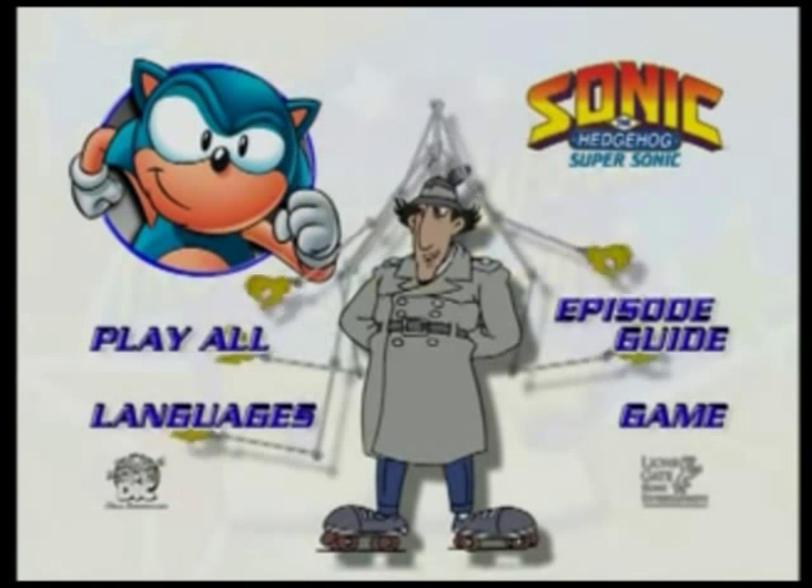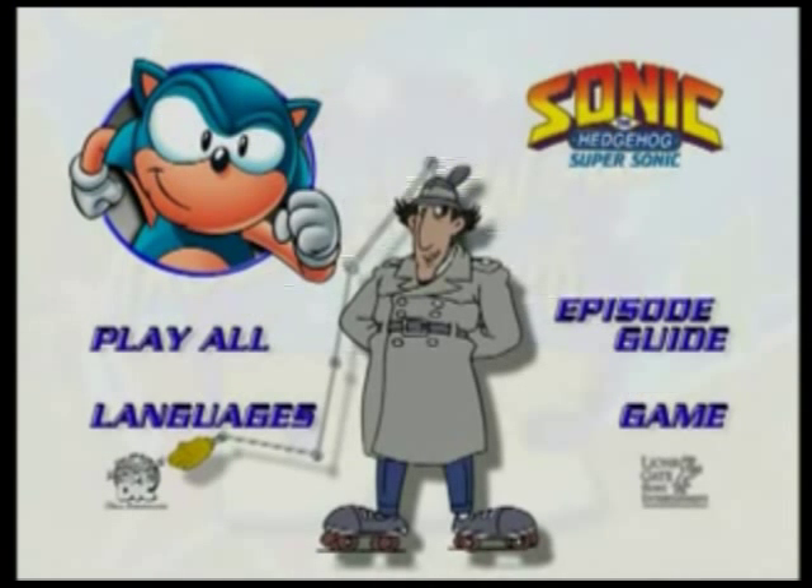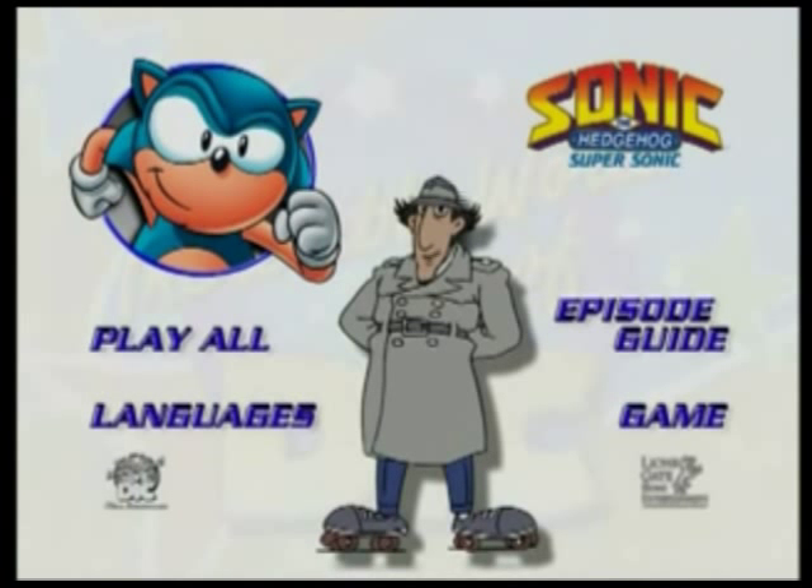All around me on the main menu are buttons. These will give you the ability to do all sorts of neat things. You can use your remote control to move to these buttons by pushing the arrow buttons. The button you're on will glow. Whatever button you want to press, just move the glow to it.